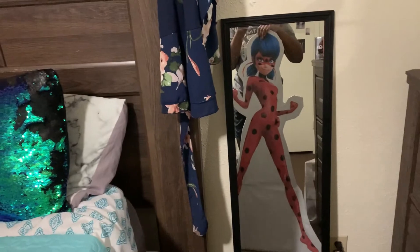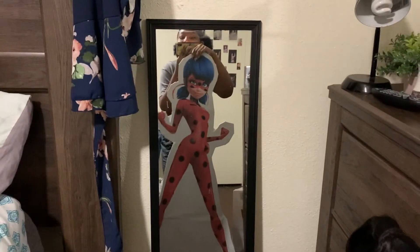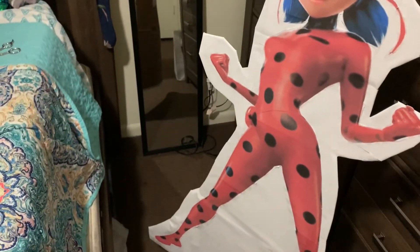It uses a lot of copy paper. She's not her actual life-size height because I printed her out too short, but that's okay — she's like my height. As you can see, she comes to my chest, which is kind of sad.